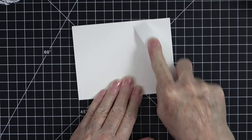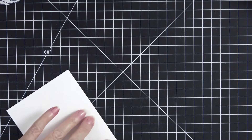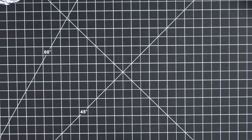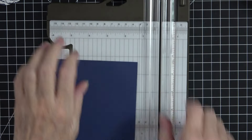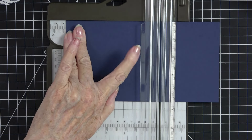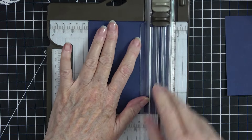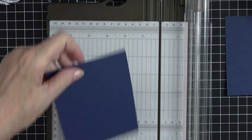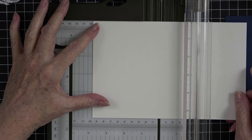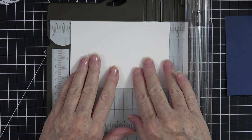I'll press it out with the bone folder and do the same on the other side. Next we're going to cut our mat — five and a quarter first, then cut it off at four inches. This mat is going to mat on beautifully, but we also need another piece of cardstock, so we're going to cut that piece at three and three-quarters by five. Now all of our cutting is done — everything else with this stamp is going to be stamping.